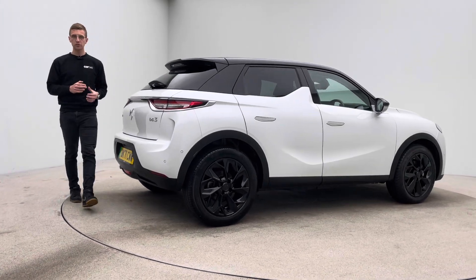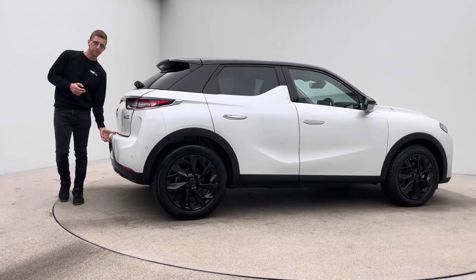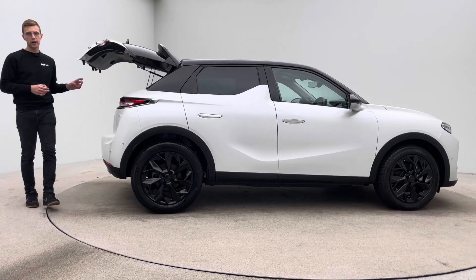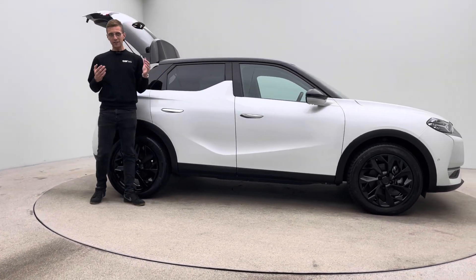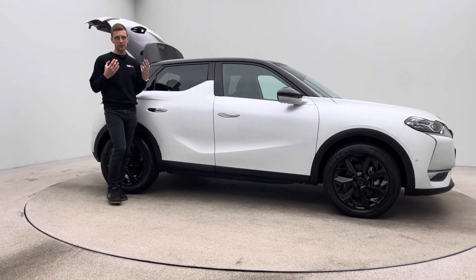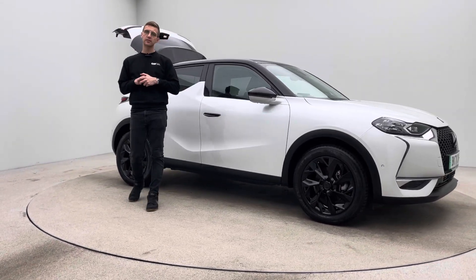Handover-wise, you've got a couple of options. You can come to our collection centre and pick the vehicle up, or we can deliver the car to your house. Just speak to the sales team regarding those options. We are EV specialists, so should you require any EV questions answering, please feel free to ask.